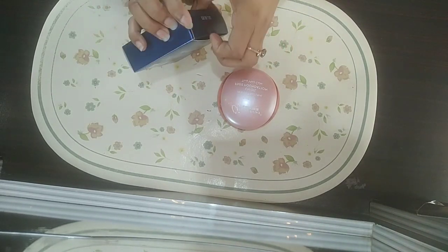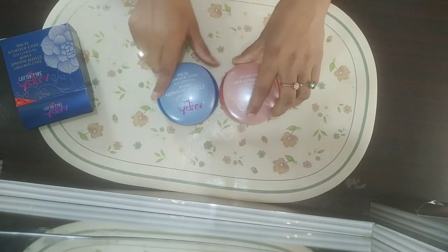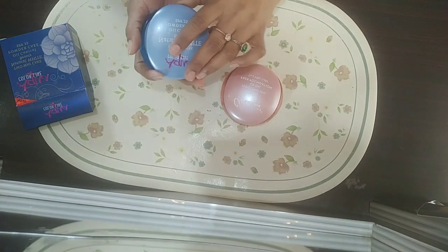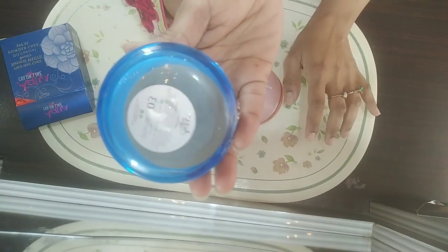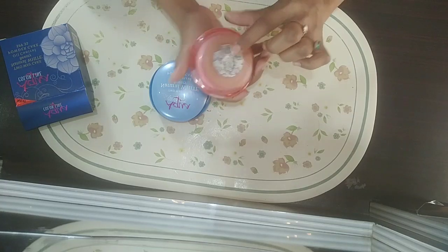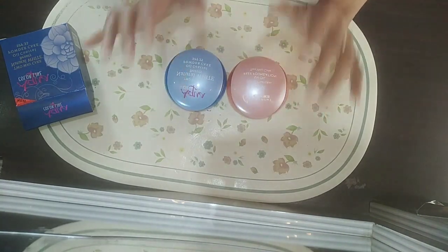These powders are suitable for your tone — for oily skin, combination skin, and dry skin. I personally use this face powder nowadays. I have dry skin and I'm using it. This is shade number three, which is for normal tone.